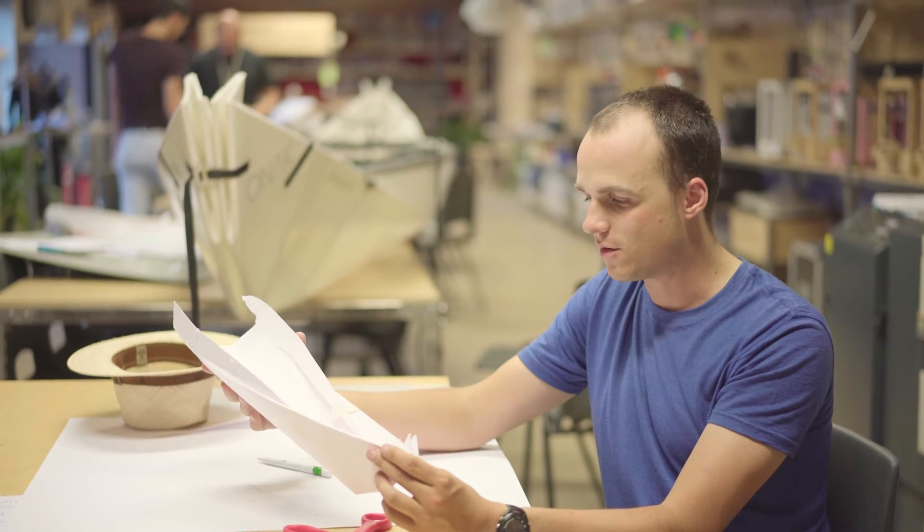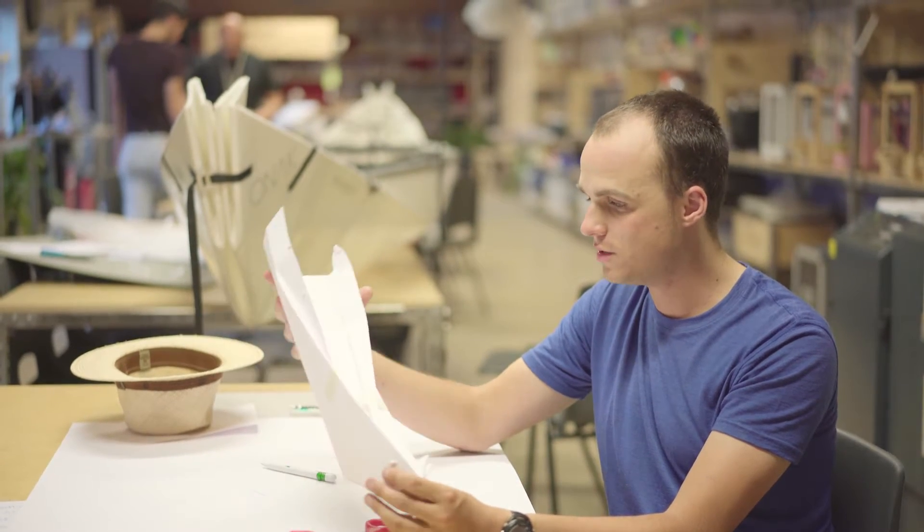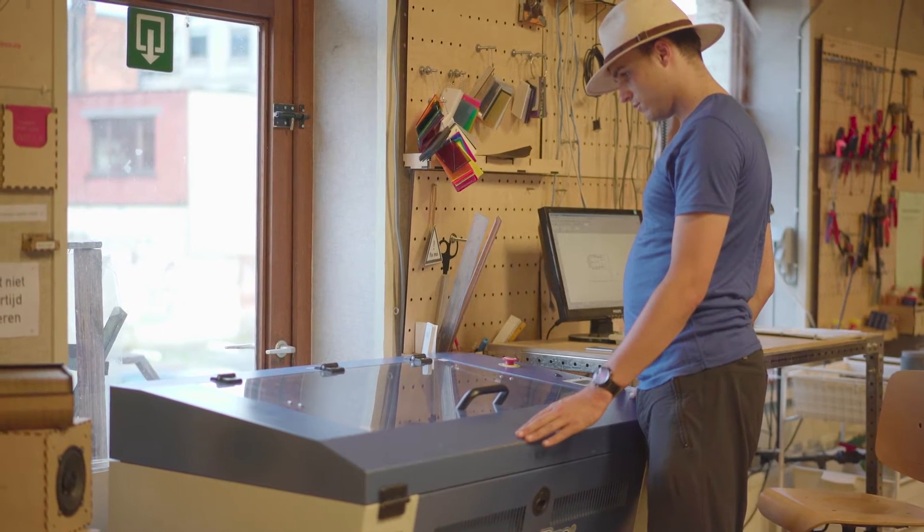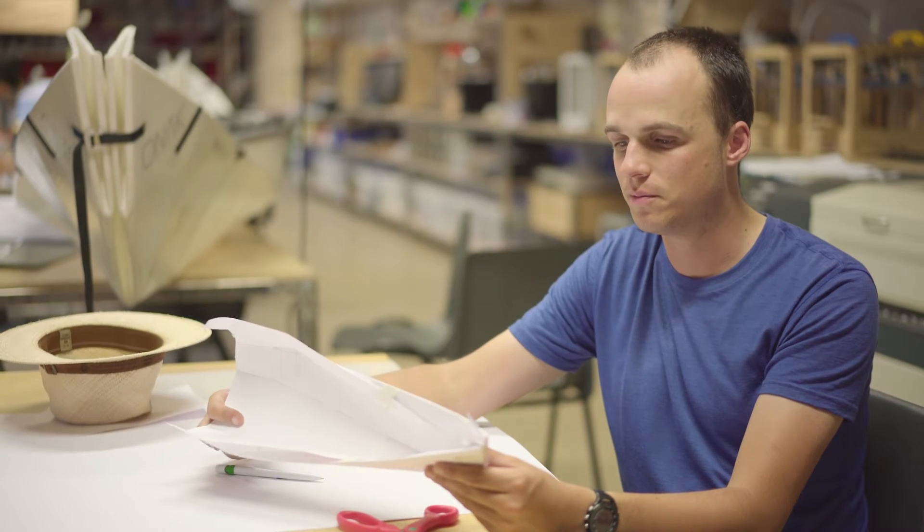I'm Otto, the designer behind Onek Canoe. Through the process of designing our Onek Canoe, we started to use laser cutters a lot here in TimeLab.